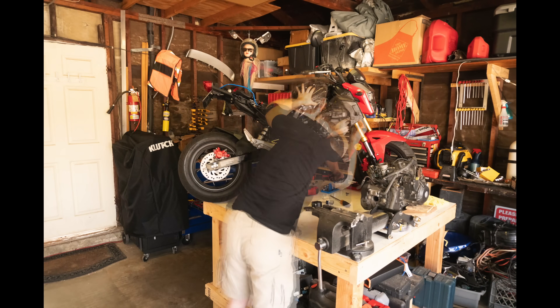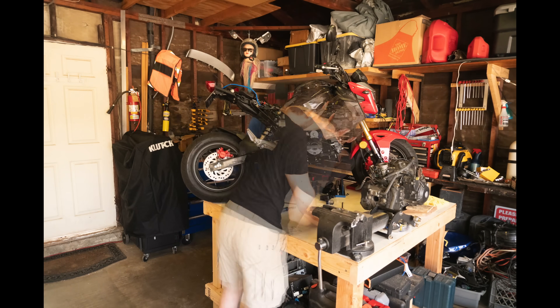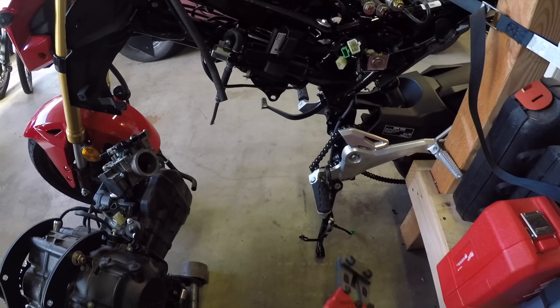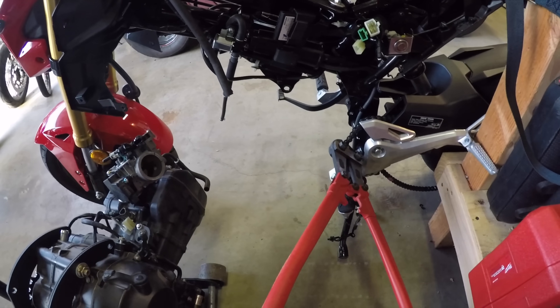Next up, do the same with the Grom. This is also easy, especially with power tools and a friend. Remove the plastics, the connectors, the chain, motor mounts — just kidding, there's no coolant hoses. Don't forget to take the chain off. There's probably a master link, but I have these bolt cutters I never get to use, so I'm going to use them.